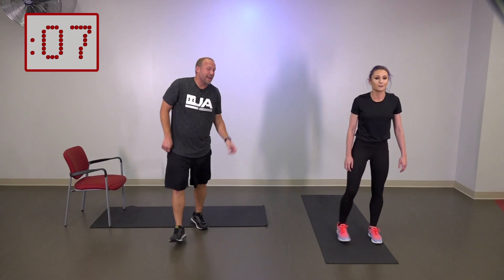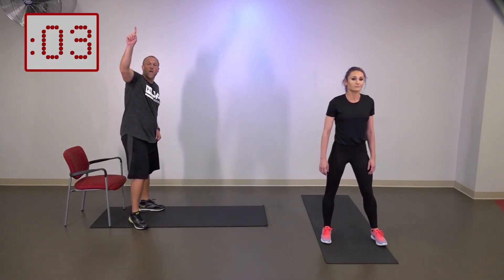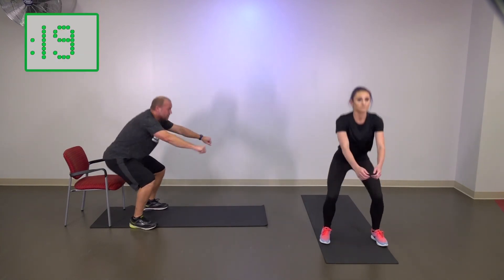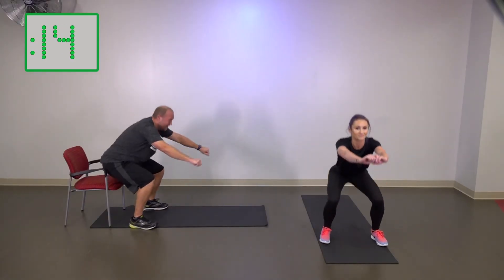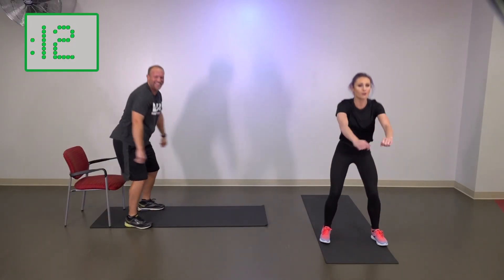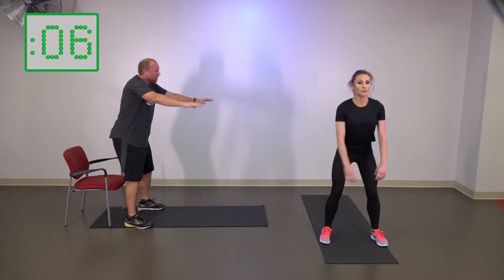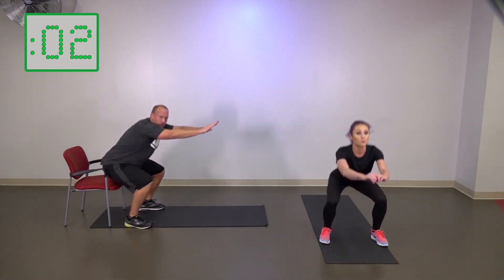No rest for the weary — right back to the beginning, Elena. Here we go with squats again. Three, two, one, let's go. We're on to our second round here — just having a ton of fun. Ten seconds to go. It's hard, but you can do it. It's not going to get any easier, but it's going to go by real fast.